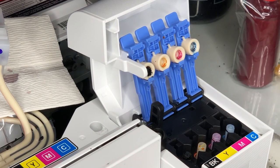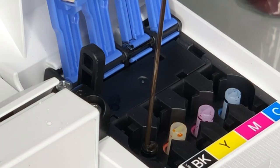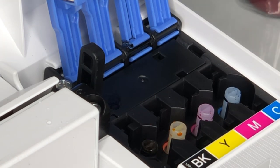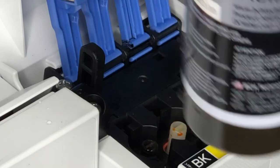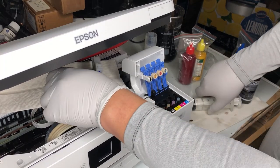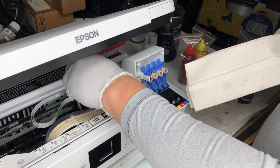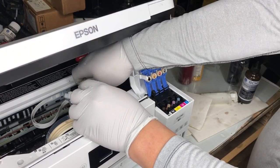Now we're going to add the ink to the black. Let's take a closer look at the ink intake — it's divided into two parts in the middle. I found it's easier to just stick a needle and use the upper part to refill. Before you suck the ink into the syringe, make sure you shake the bottle 10 times before you use the ink. After you fill the black, suck the ink from the damper again to make sure the new ink has replaced the old ink in the black.